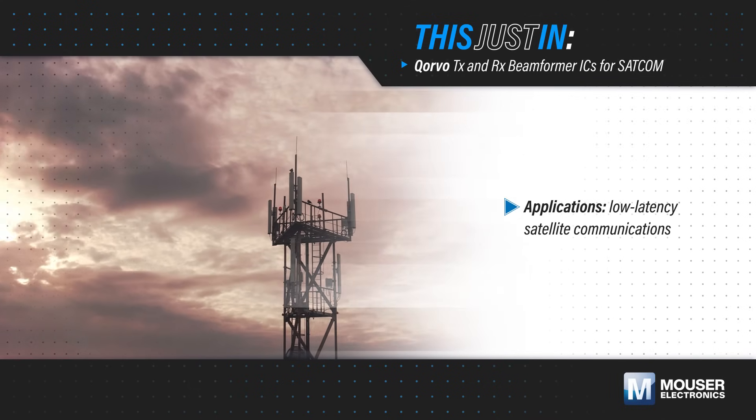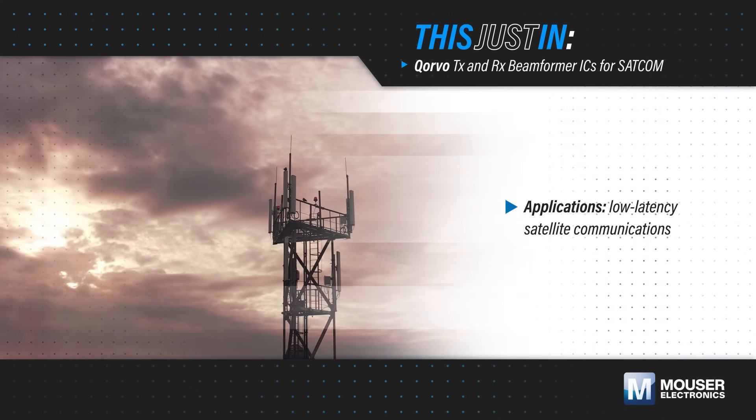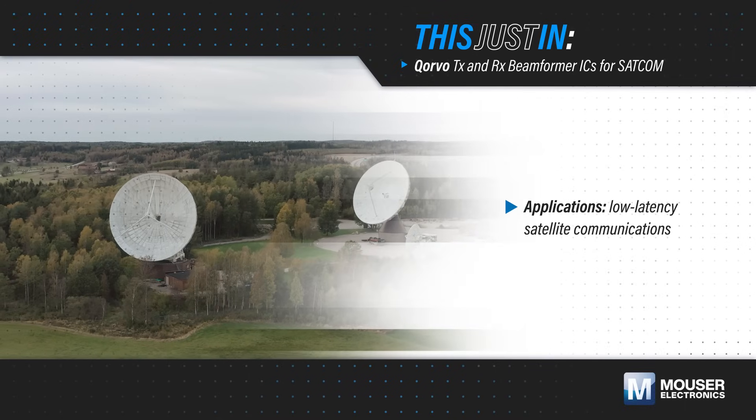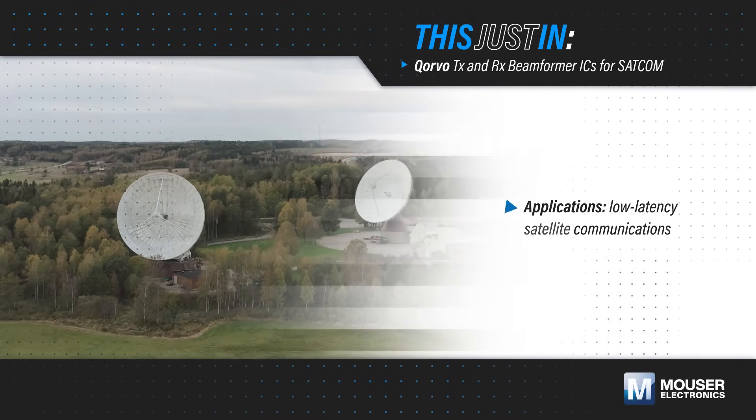Beamforming is essential in SATCOM systems, enabling precise, high-gain directional transmission that overcomes path loss, boosts data rates, and supports scalable, low-latency satellite communications.